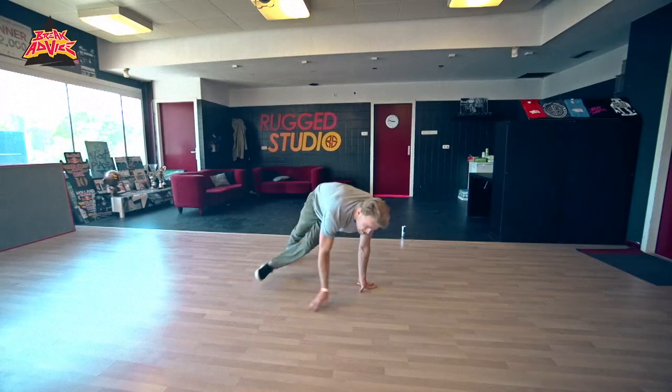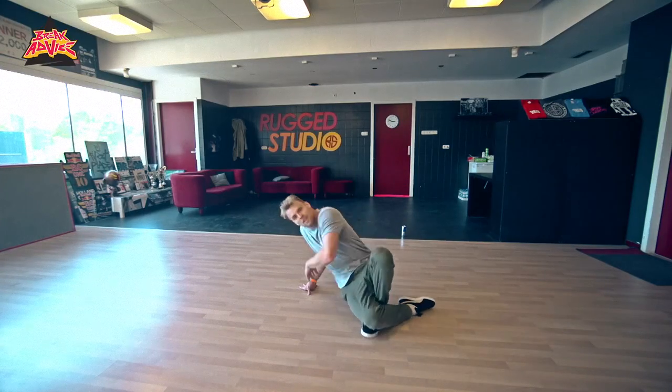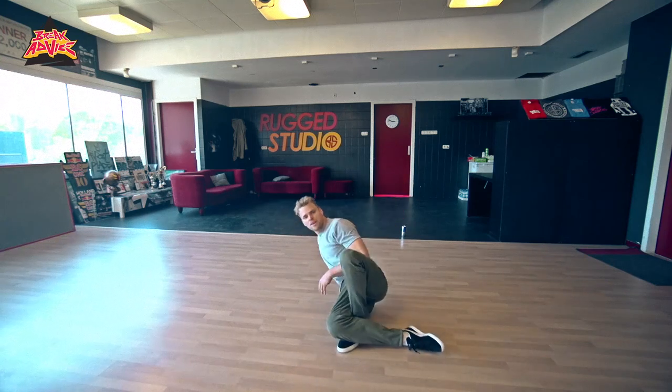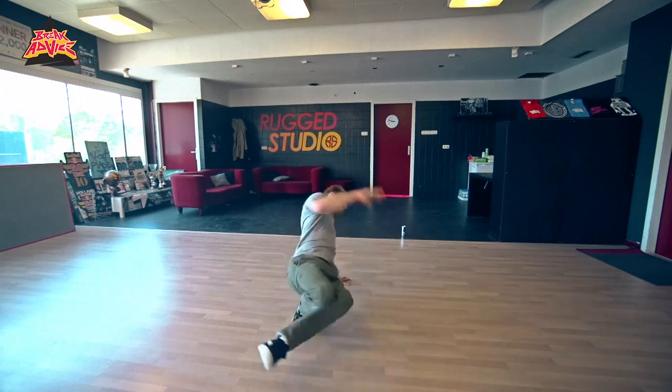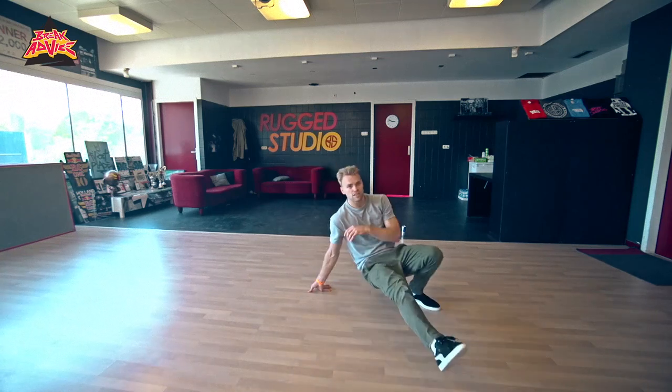What's important with the inside turn is that there's no stop. So if I'm doing this, you're still going to stop — you have to keep the flow. It has to feel like one step that doesn't stop.